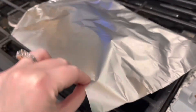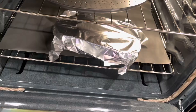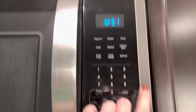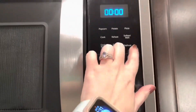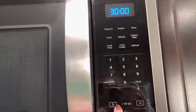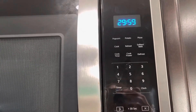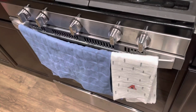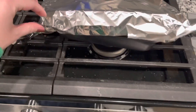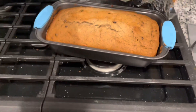And we're back! Time to get it out of the oven. Woo, she be sizzling but she be looking beautiful!